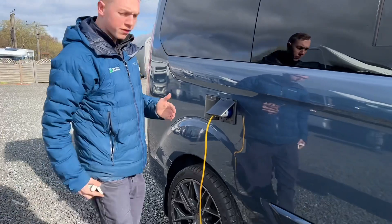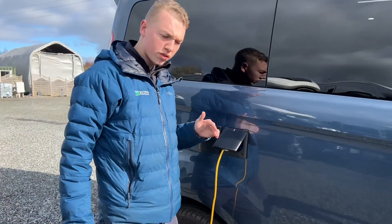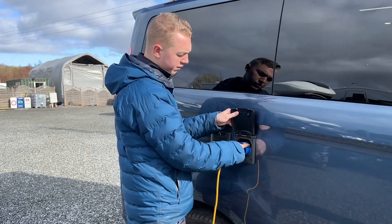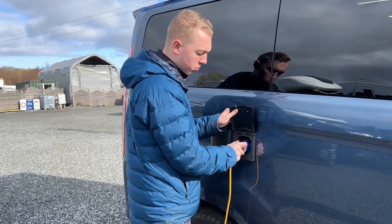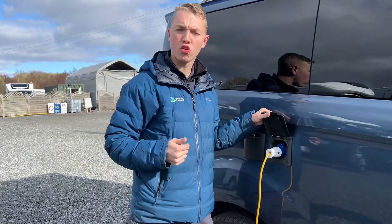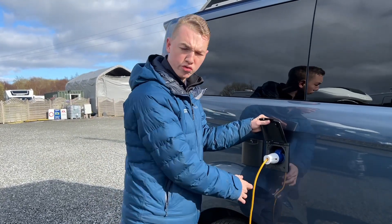At the back of the van you have your mains hook-up point. To hook the vehicle up with mains electric, get your hook-up lead, lift the collar, lift the flap on the van, hook the motorhome up first, then the power source, and do it in reverse order when unhooking so that you never hook up with a live lead.